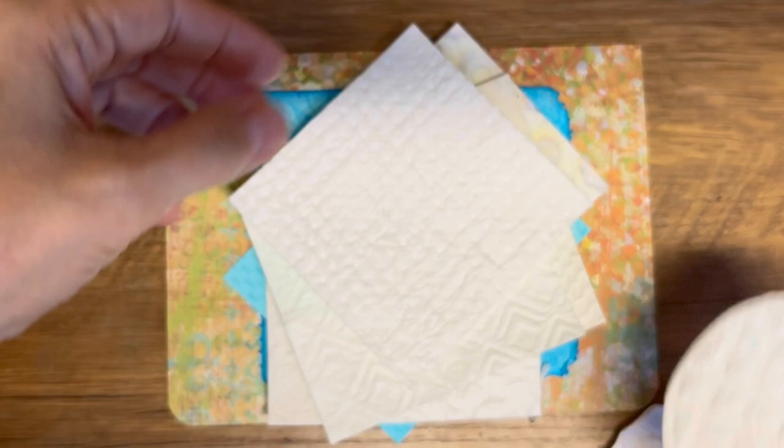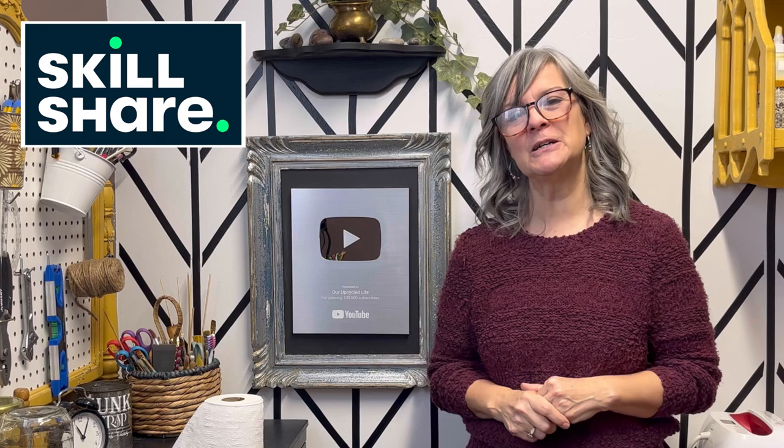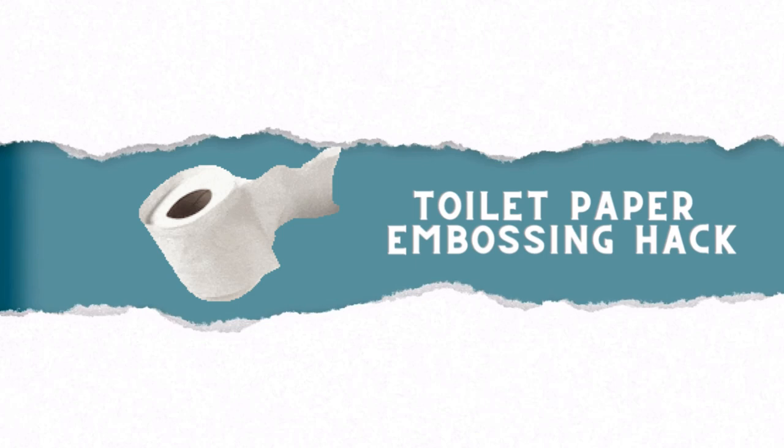Hi, Deidre here from Upcycled Life. Do you want to learn a toilet paper crafting hack? In today's tutorial, I'm going to share a hack that's sure to elevate your crafting skills to the next level. We're going to learn how to create beautiful professional-looking embossed effects on your paper projects. No embossing folders or special tools are needed. With this easy toilet paper embossing technique, you're going to be able to add texture and depth to your crafts in no time. I also want to thank Skillshare for sponsoring today's video. We've got lots of work, so let's get started.